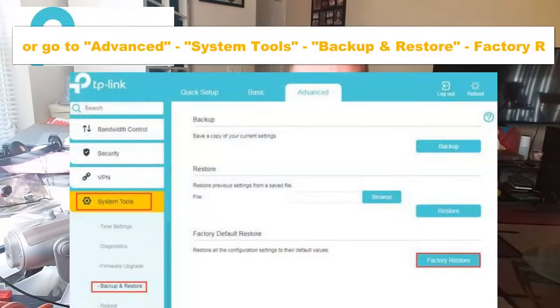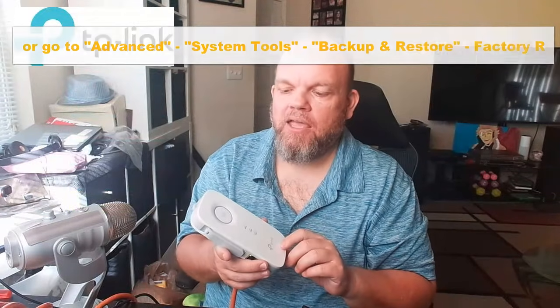The next thing you can do is go to your extender web management app, or access it online via the website. From there, go to Settings, then Backup and Restore, and click Factory Restore. After that, go ahead and unplug it, plug it back in, and it should have cleared everything out and be ready for a fresh factory setting.